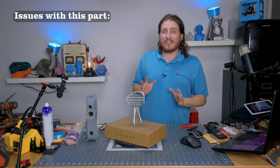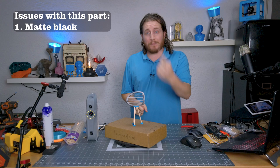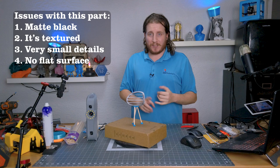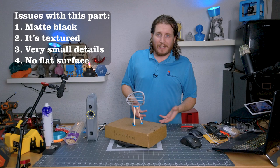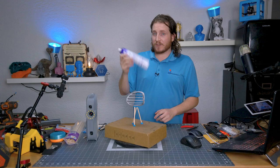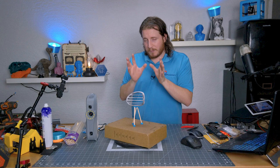To recap: a lot of the problems here are because of the model itself. One, it is matte black with a slight texture and very thin detail. It also has no flat surfaces, so there's no easy way to stabilize it. I don't want to put hot glue on it or paint it — though if I painted it matte gray we would be fine. We used dry shampoo as a poor man's Aesub spray. I really want to test dry shampoo versus Aesub — someone tag them on social media.